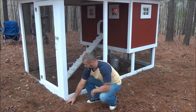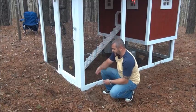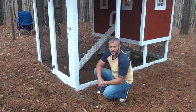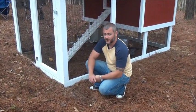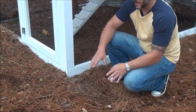Let's talk about the apron. Instead of having to dig straight down into the ground, which involves a lot of physical labor and shoveling, a quick inexpensive way to protect your run from animals that try to dig underneath is just to lay down some type of fencing material right on the ground.